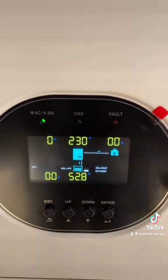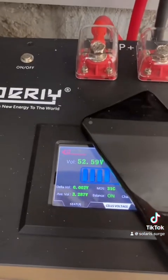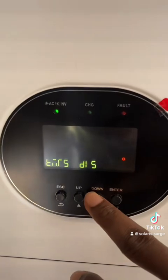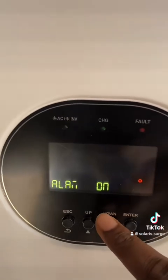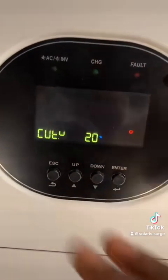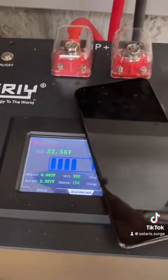A fault will show up briefly and then clear — that means the setting is confirmed. Press the down button and you'll see 54% on both the inverter and the BMS app, confirming communication is working. The BMS has taken over inverter controls. In Settings 23–24, everything is shown in percentage, and you can see the charge profile — bulk and float are the same. On Setting 21, you can adjust the cutoff based on percentage. That's the simple way to communicate your Growatt and Deye battery. Thank you for watching!